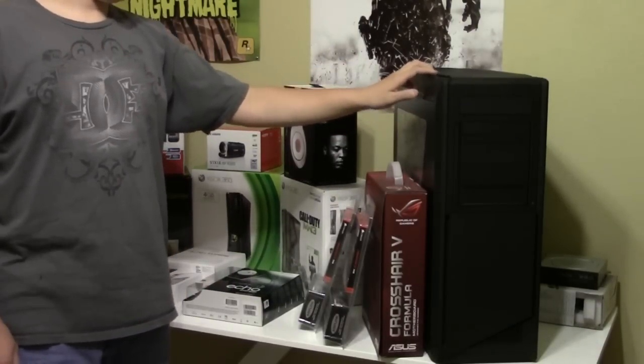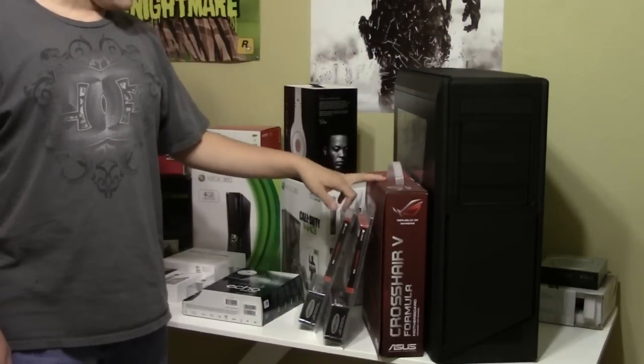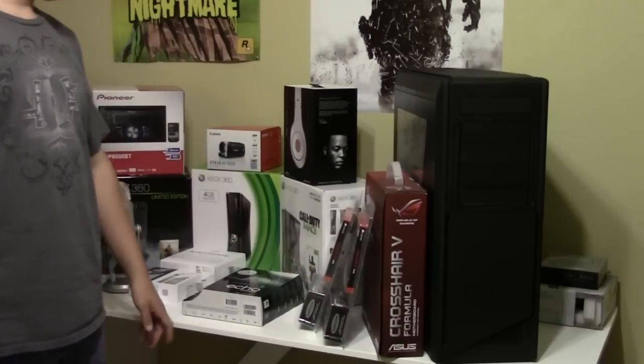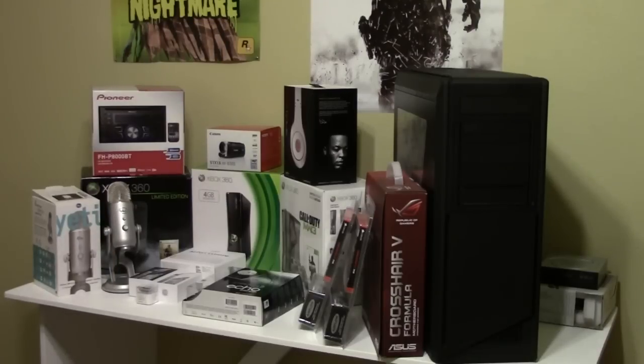I put my case up here obviously — this will be staying here of course because it's a computer desk. And we've got the Crosshair 5 Formula motherboard with the Corsair Dominator GT RAM leaning on it. There's some stuff I didn't put up here, but like I said most of this will actually be going in my closet. I just wanted to have something for you guys to look at real quick.